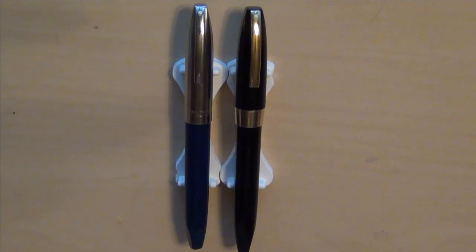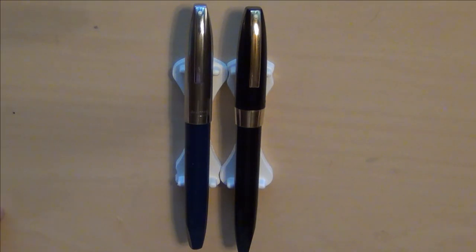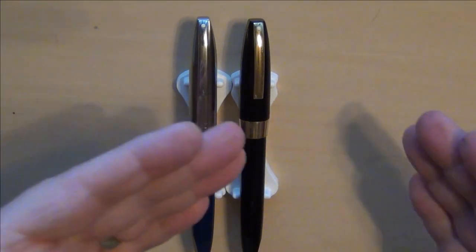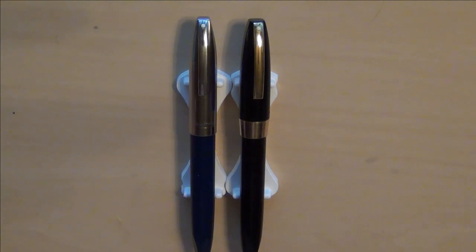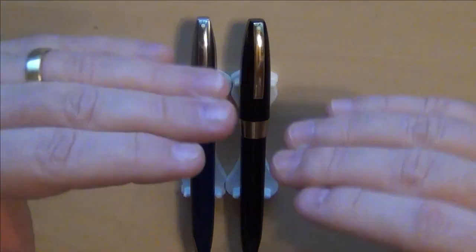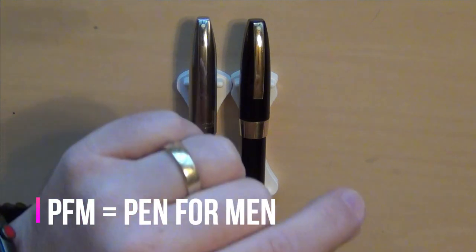Hey guys, if you follow my channel you know that I like vintage pens and new pens. I want to share with you some things — plural — because I've got two of them here: the Schaefer PFM. Schaefer is one of my top two pen brands of all time, American made, generally from the 1950s into the 60s. The PFM — in the 1950s Schaefer developed the snorkel.